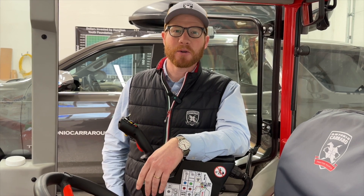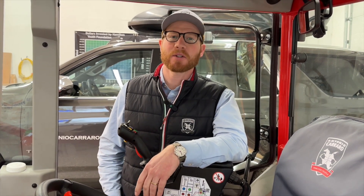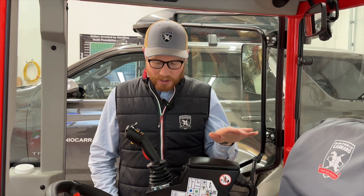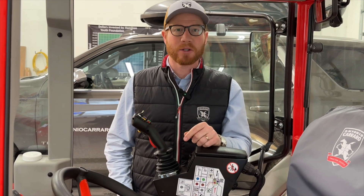I'm Conor Hamilton with MGH Equipment, AntonioCarreroUS.com. In the garage today I've got an Antonio Carrero SR7600 Infinity. I'm here to tell you about the joystick. This unit has the top-of-the-line hydraulic package, and that includes the proportional electro-hydraulic joystick.